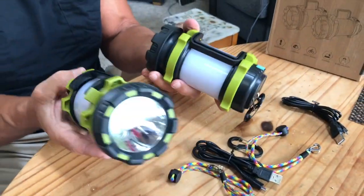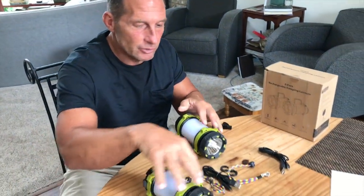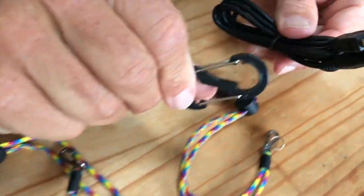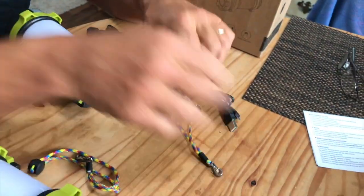One great thing is it comes in a 2-pack, and you're going to see that these are extremely bright. Everything you see comes together here — each one has a specific charging port, each one comes with its own carabiner, and each one comes with its own little paracord that you can put it together with.